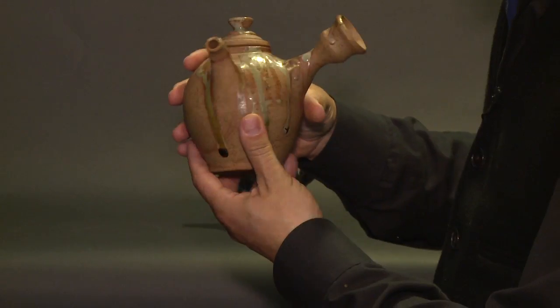Here we have three different teapots that I've made, starting with the middle one, which is modeled on a Tang Dynasty teapot, which has a handle on the side.